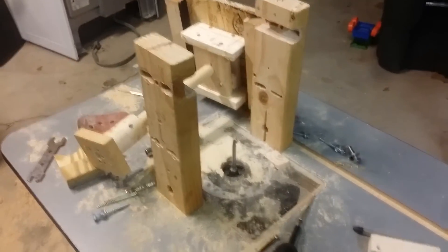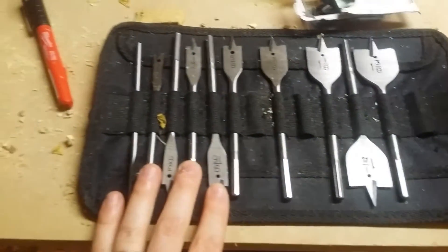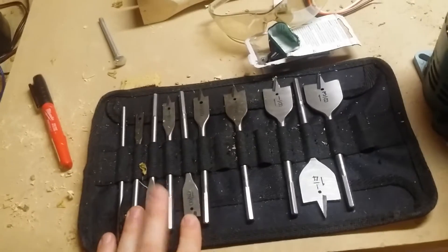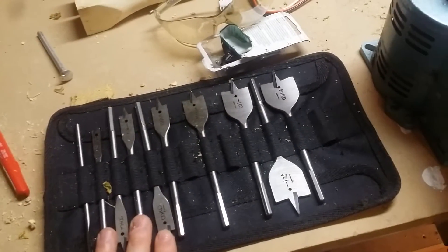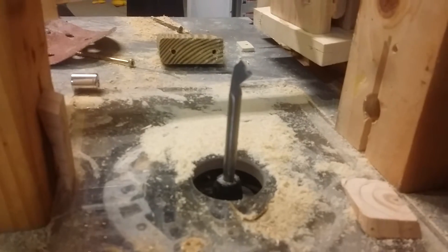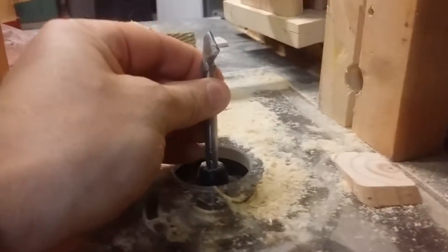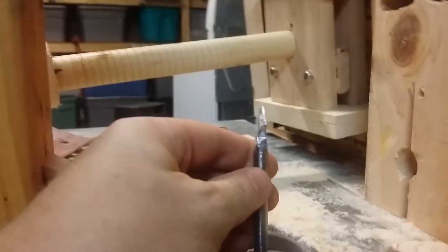I made a really advanced jig to be able to do this. Here it is, partially disassembled. This is just a router table, and I took a one-inch spade bit and used a diamond blade grinder from my Dremel tool and a file to cut it down to this shape — exactly 90 degrees, with a little clearance as well.